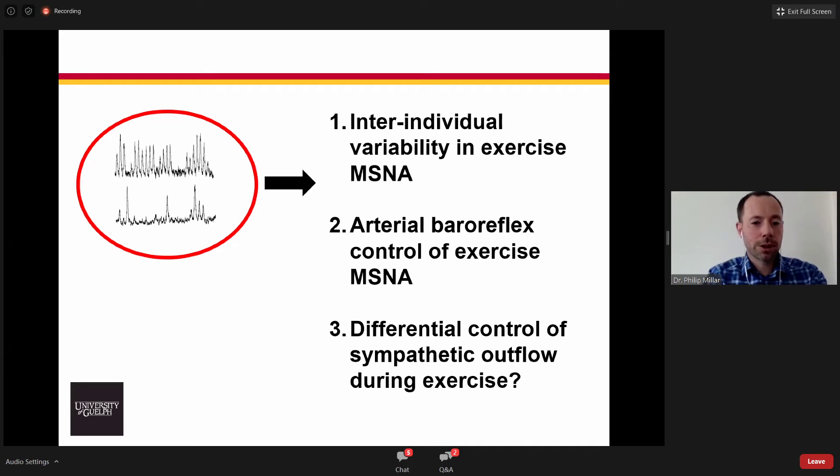I'm going to talk about three individual ideas or projects today. The first is characterizing that inter-individual variability. The second will look at the role of the arterial baroreflex in the control of exercise MSNA. The third will be some new work looking at the capacity for differential control. Importantly, all of these studies are in humans — this is all integrative physiology, minimally invasive work trying to tease apart these mechanisms.